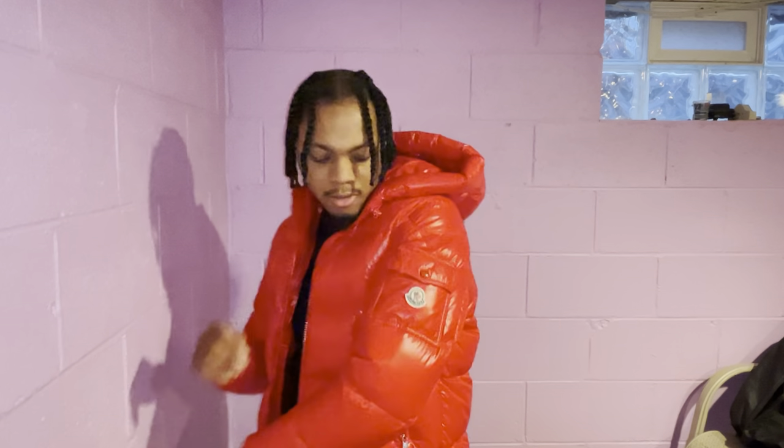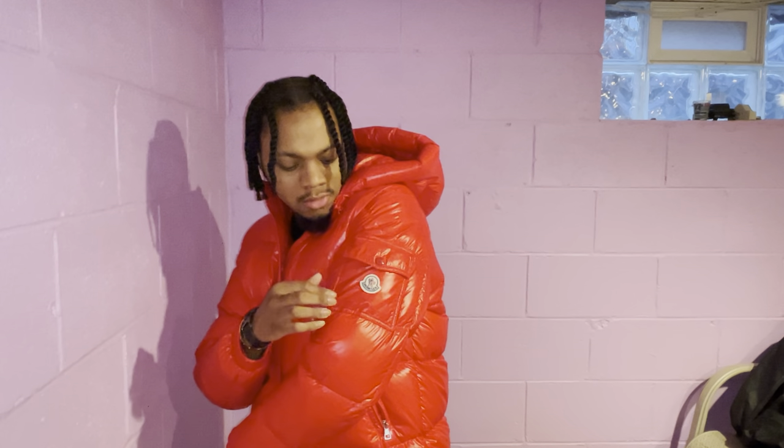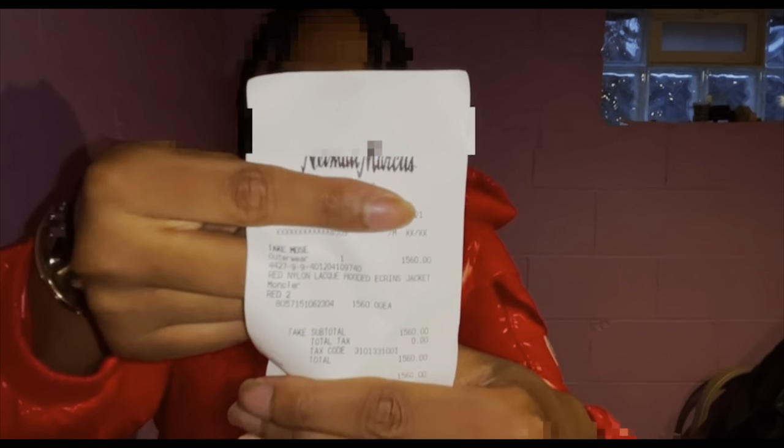I like the side pocket — that's something I definitely like. A lot of people are talking about how fake coats have the scanners on them too, which is unfortunate. You can't really tell if your Monclair is real — but I got something for y'all. That's the receipt right there: $1,560. Anyway, on to the next.